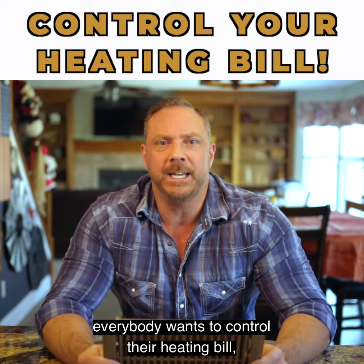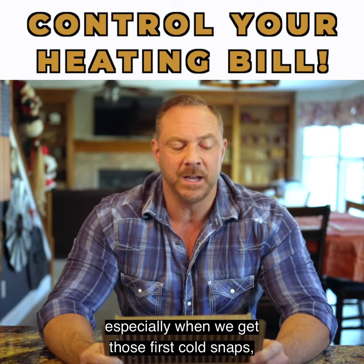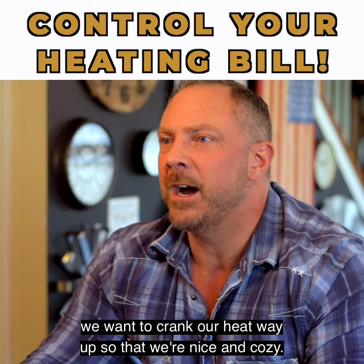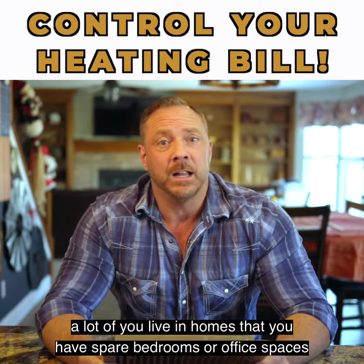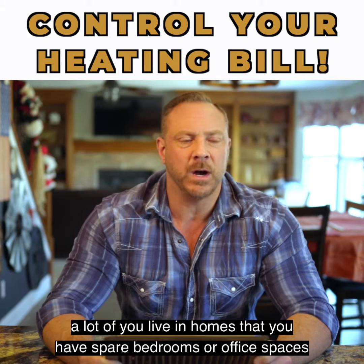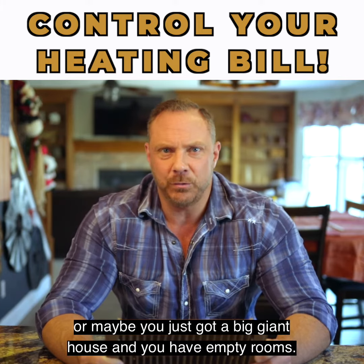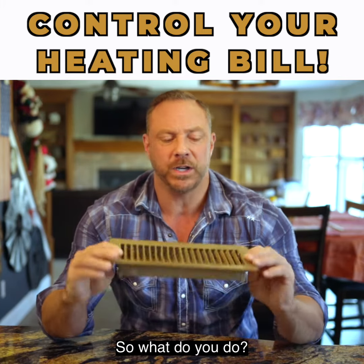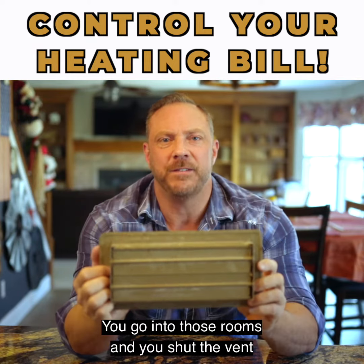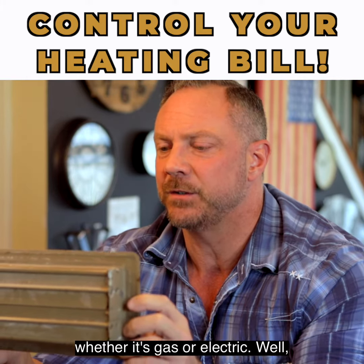Everybody wants to control their heating bill, because it just seems like in the wintertime, especially when we get those first cold snaps, we want to crank our heat way up so that we're nice and cozy. A lot of you live in homes that have spare bedrooms, office spaces, lofts, or maybe you just have a big giant house with empty rooms. So what do you do? You go into those rooms and shut the vent, thinking this is going to help save on your heating bill, whether it's gas or electric.